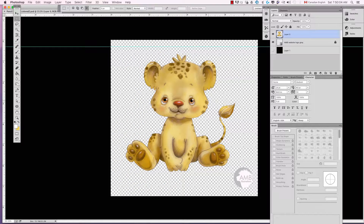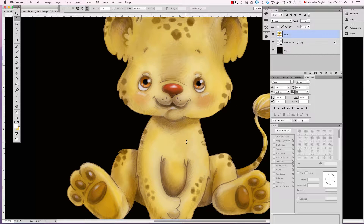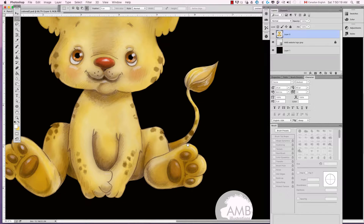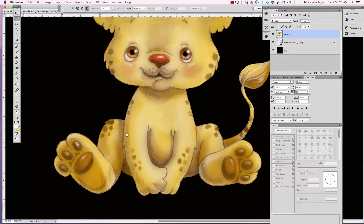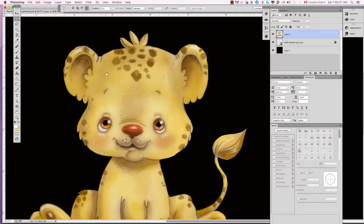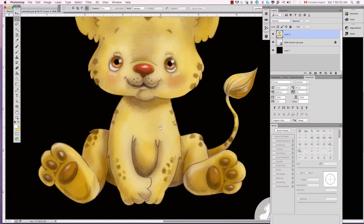Alright, so here is the final leopard that's all nice and cleaned up. Now with the black background, I can see clearly where I'm missing any spots — they'll show up as white spots from the background. I did a pretty good job, so that's great.